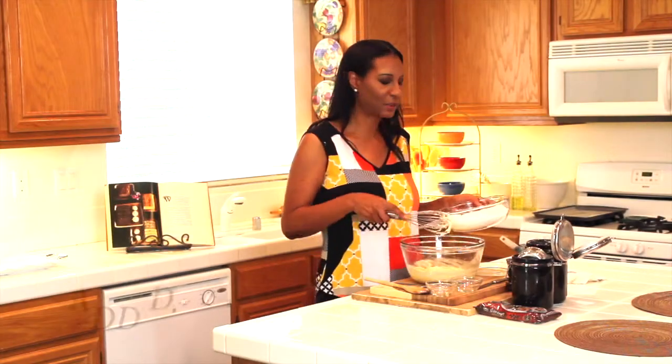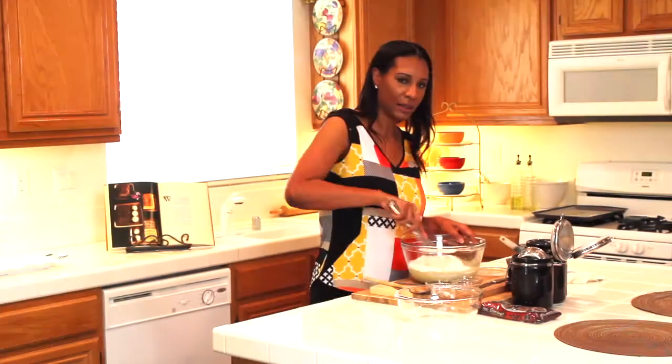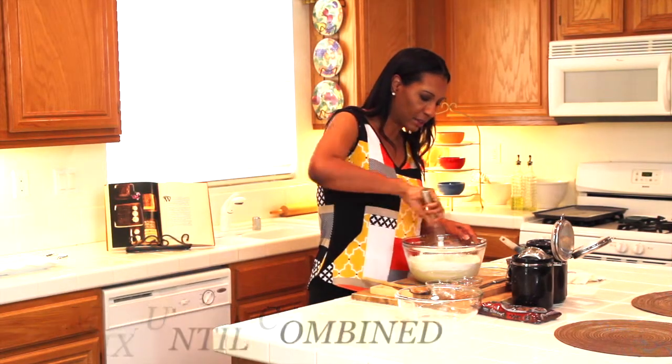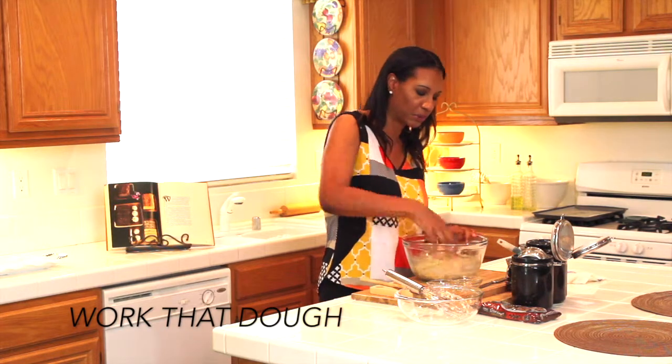Now it's time to add my dry ingredients with my wet ingredients. I'm going to take my whisk and just mix everything together until everything is well combined. Then you want to take your clean hands and really get in there and work the dough.